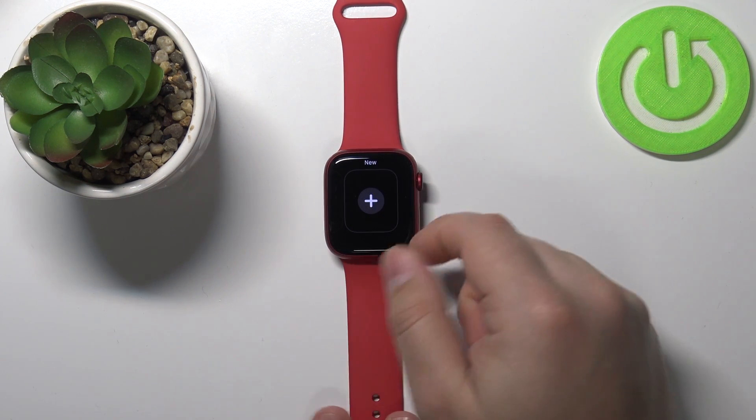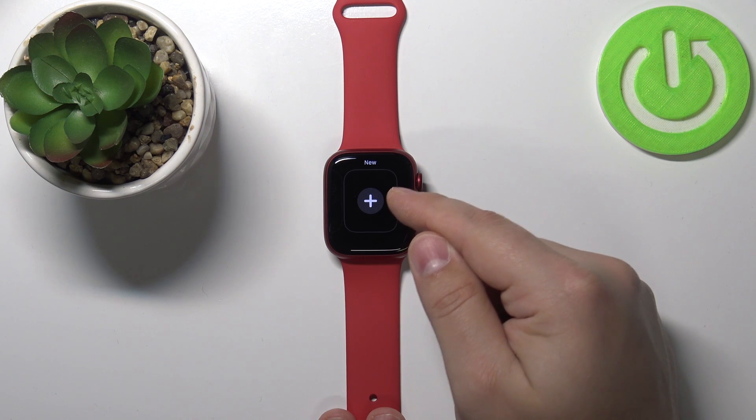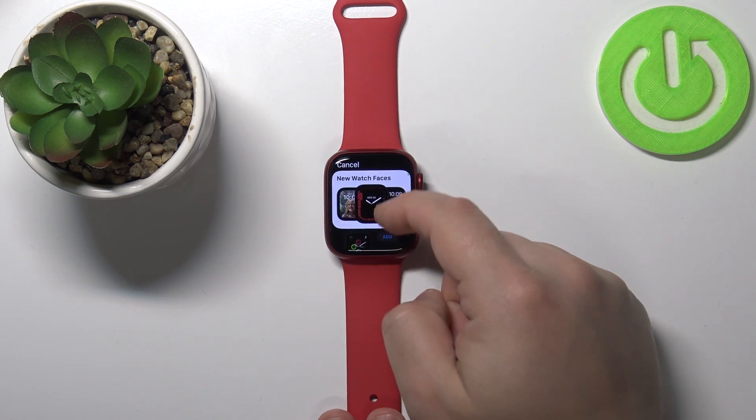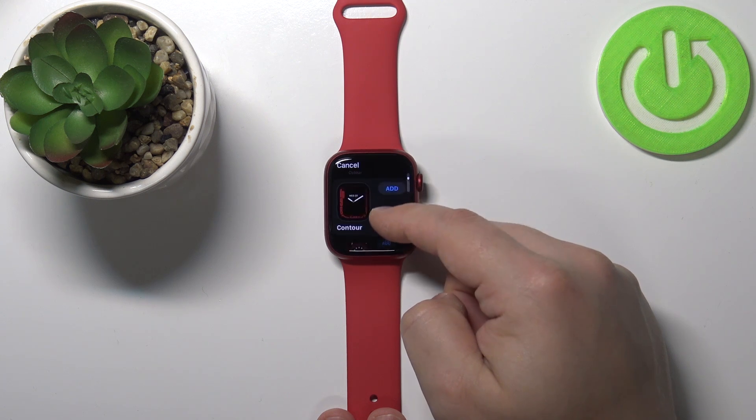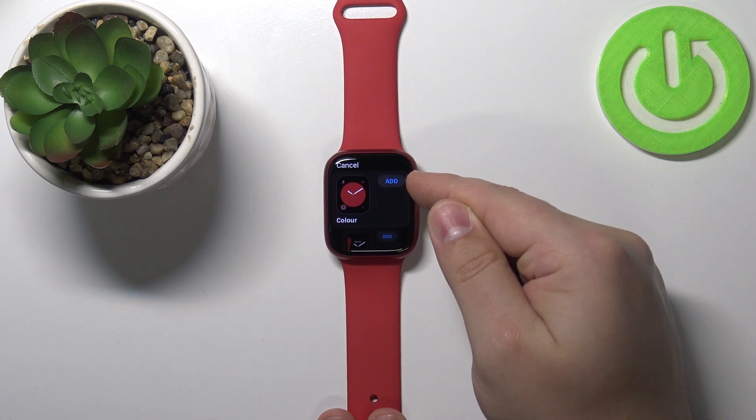To do it, scroll to the right side and here you have the new plus button — tap on it. Here you have a list of watch faces you can add to your watch. For example, let's add this one. Tap on the add button.